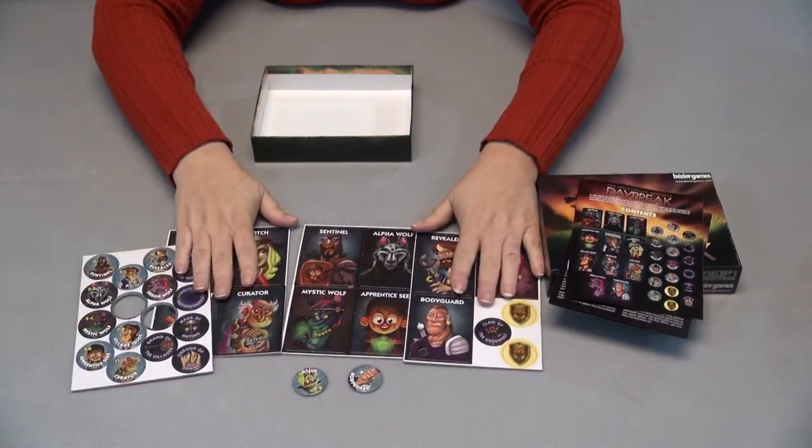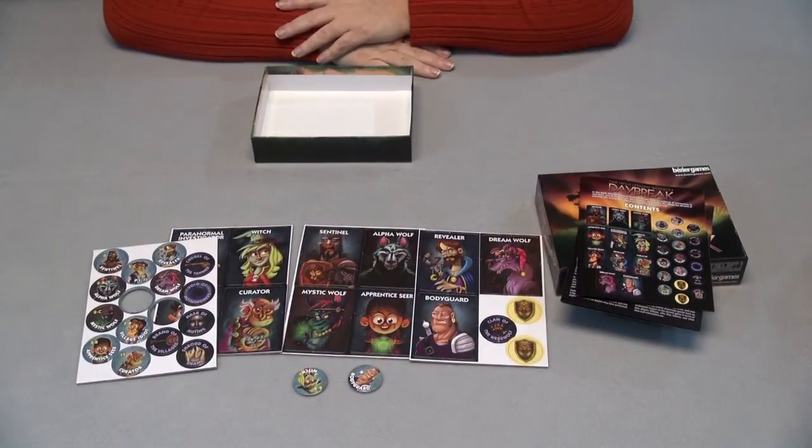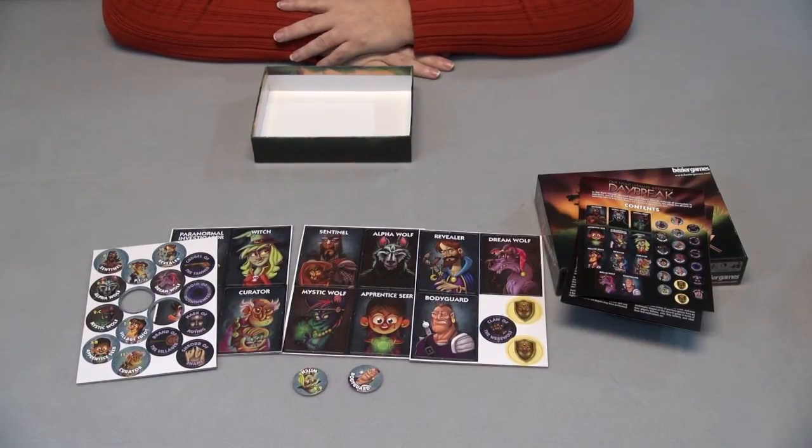There are a few that have come out. It says it plays three to seven players in about 10 minutes, and I think you can play up to 10 if you play with the original game.